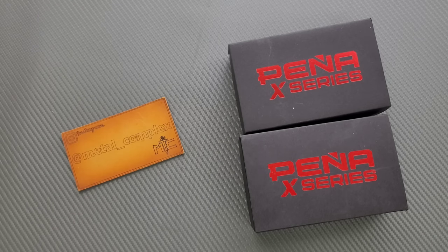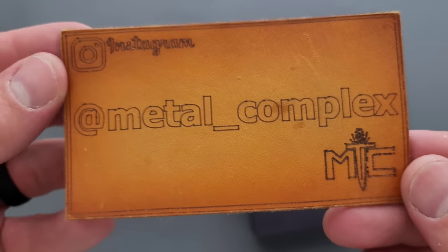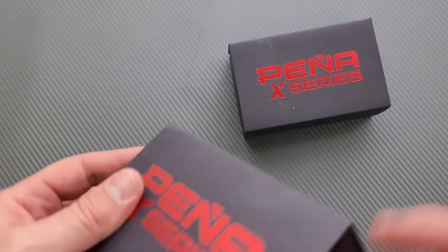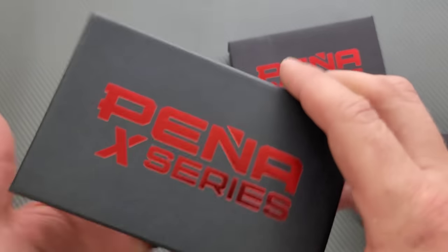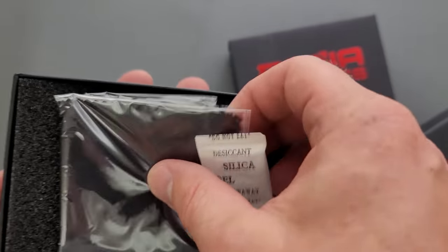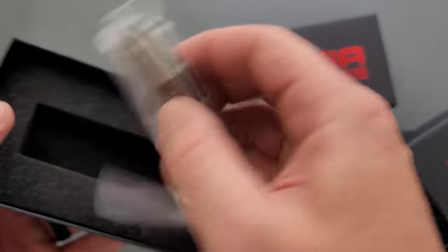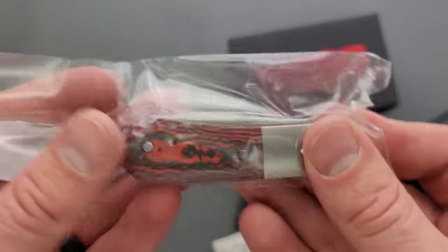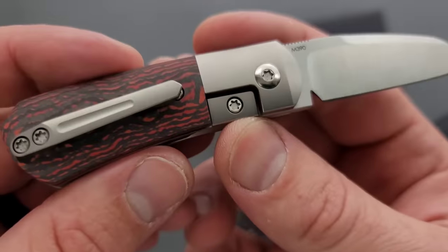Thanks to my patrons for supporting me, and please make sure to follow me on Instagram at Metal underscore Complex. So both of these are called the Micro Apache. I am a big fan of the Pena X-Series. The production line is manufactured by Riat, so the production quality is always very good. These are smaller guys, but they work really well, definitely.